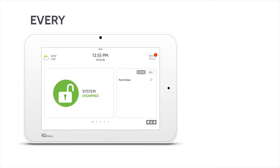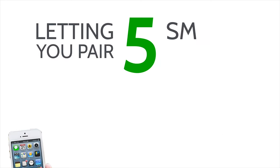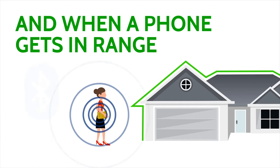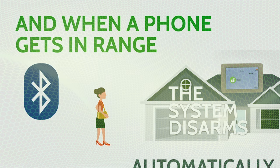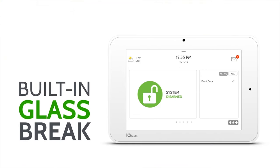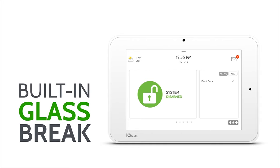A built-in Bluetooth LTE 4.0 module has been installed directly to the panel. This allows end users to pair up to 5 smart devices, so when they come within 30 to 40 feet of the panel, it will automatically disarm the system without touching anything. IQ Panel 2 is the first security system ever to include a built-in glass break detector.